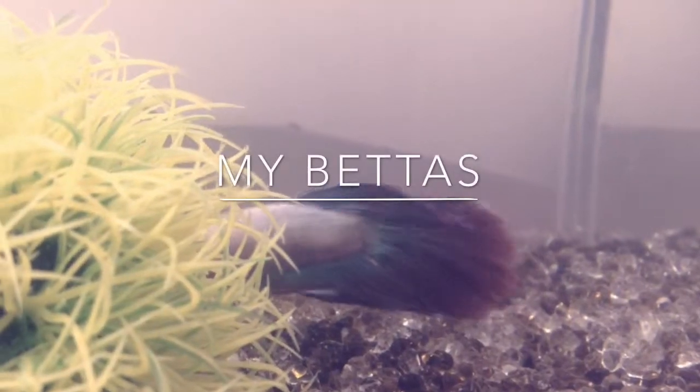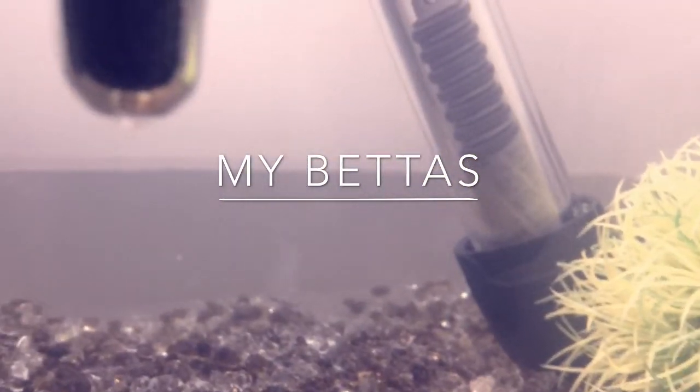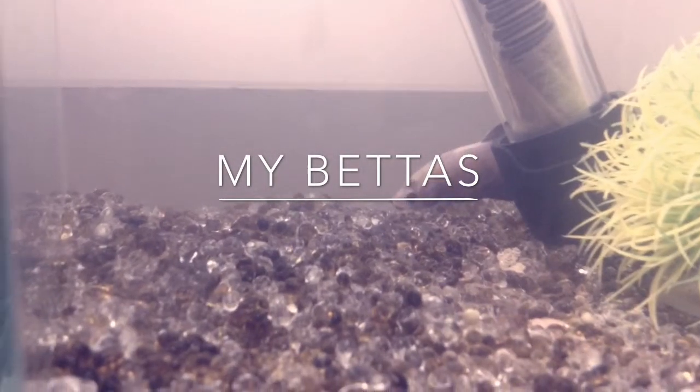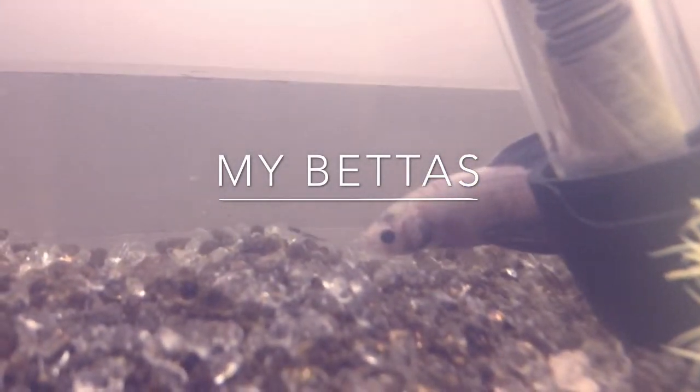Hi everyone and welcome back to my channel. This video is going to be about my bettas and the tank setups I have. I've got a new betta and I also put new gravel — it's gem and crystal — and I absolutely love this gravel. I absolutely love this fish. I've never had a fish like this before and it is so pretty, and I named it Pearl.